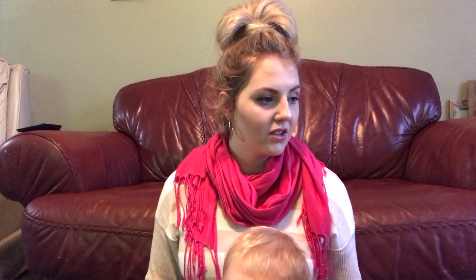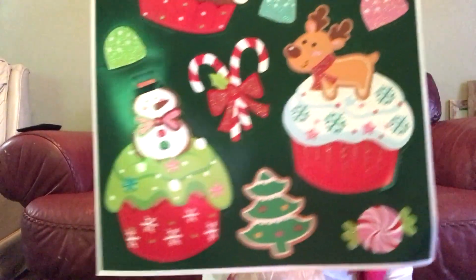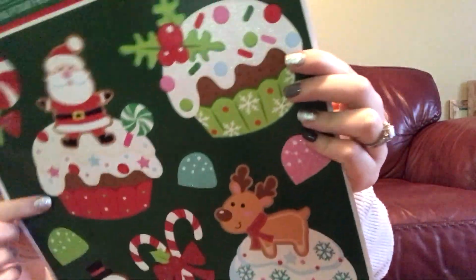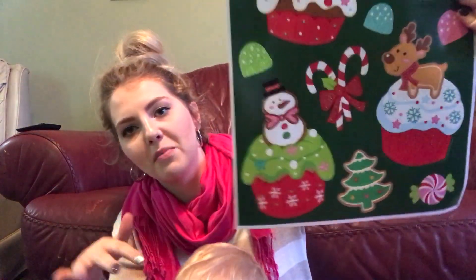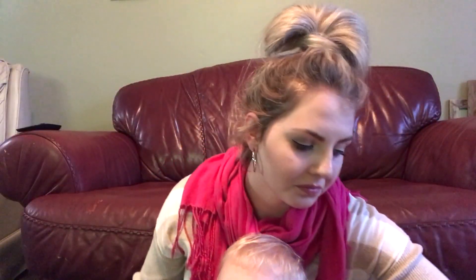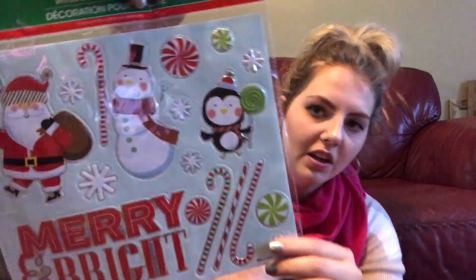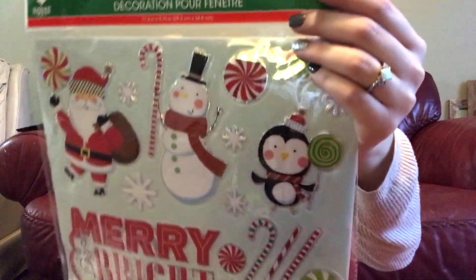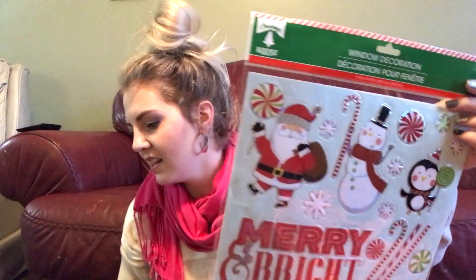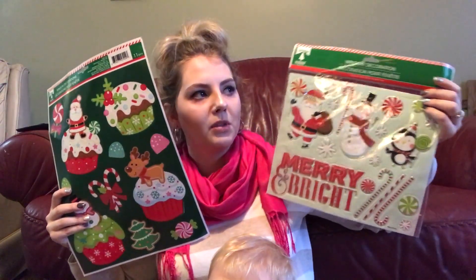Leo and I love the window stickers, so we picked our two favorites. We got these huge ones with like a Christmas cupcake, a little reindeer, mint candy canes, and Santa. We like to put them on the bottom of the window on our screen door because he likes to just touch them and check them out. And this is the last item — another window sticker. This one's more 3D: you can push on it and it's squishy. You got the penguin, the snowman, Santa, the candy cane, and Merry Christmas. I like to get four or five of them and put them on all the windows, my oven, and the microwave because I like Christmas all around the house.